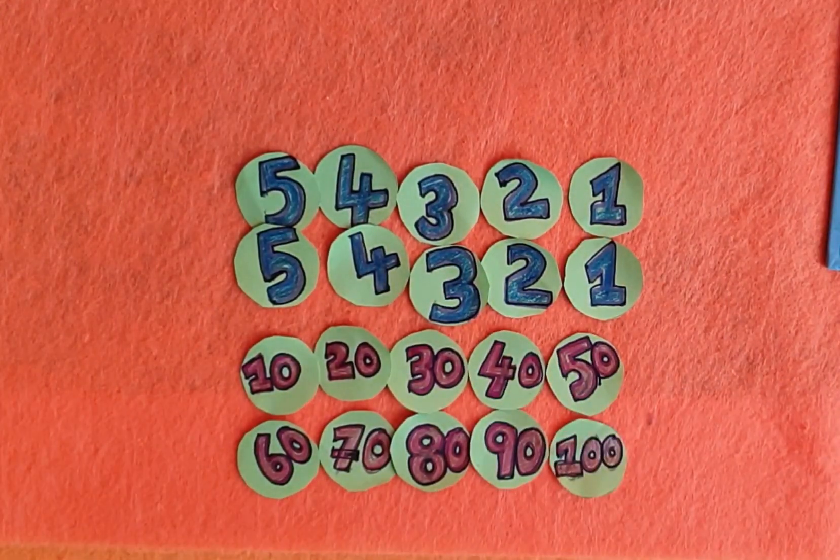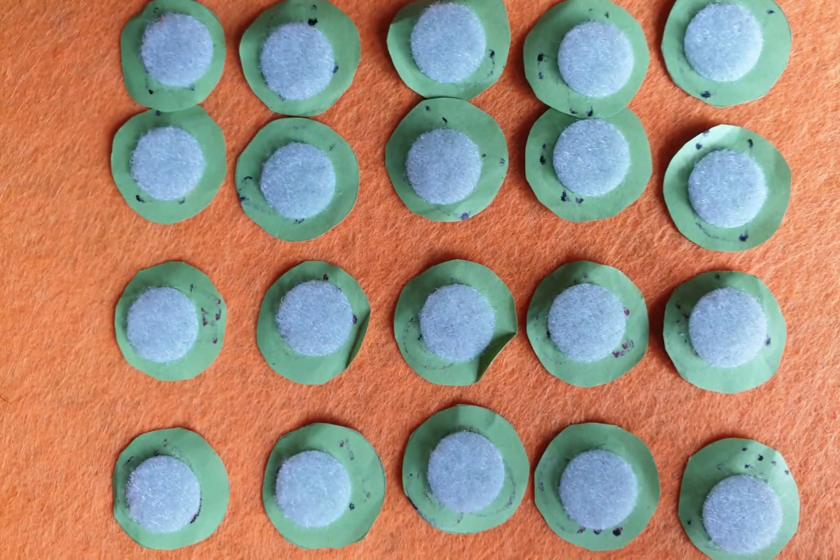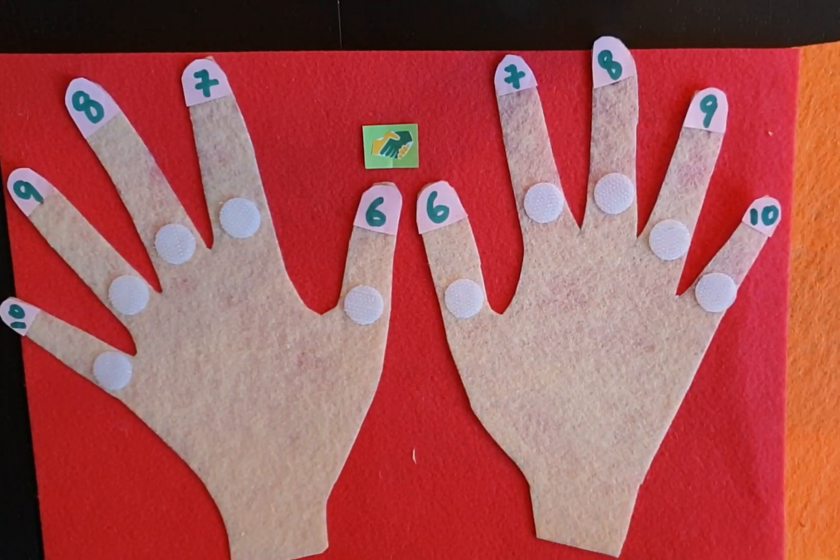I made 1s for five fingers in each hand and 10s for each finger. Add velcro to each number. Let's see how to use this.